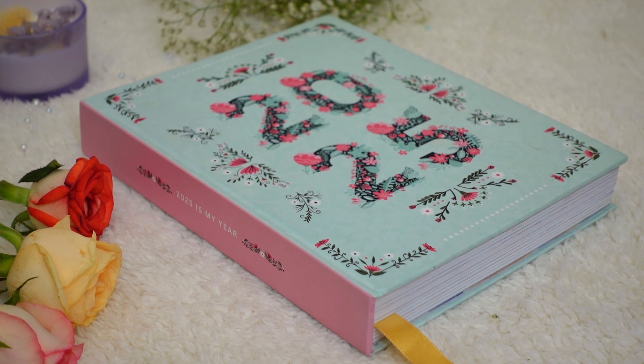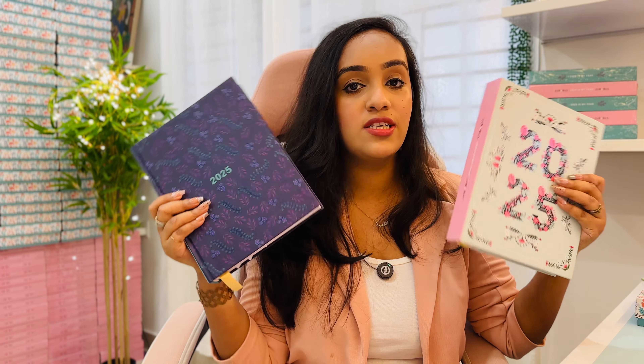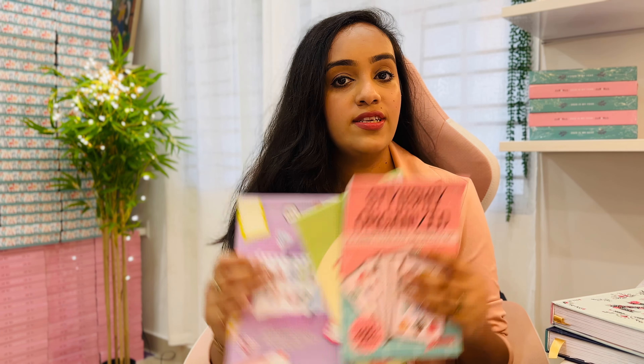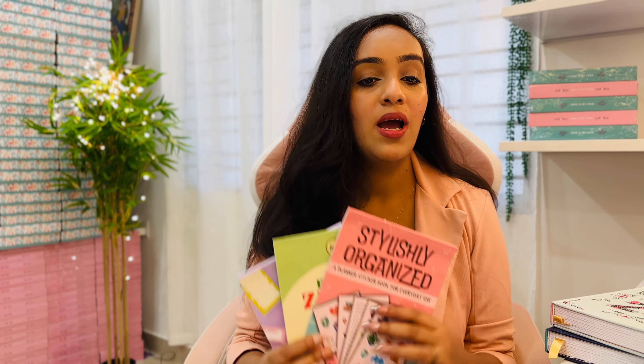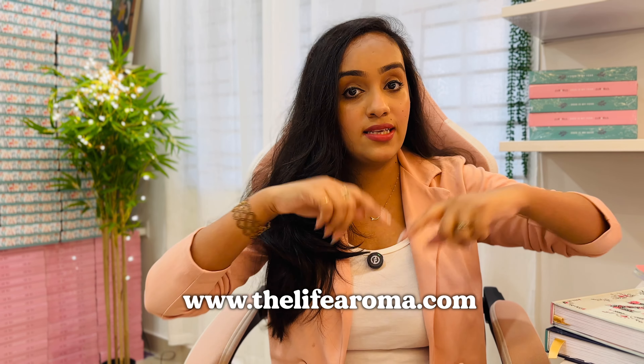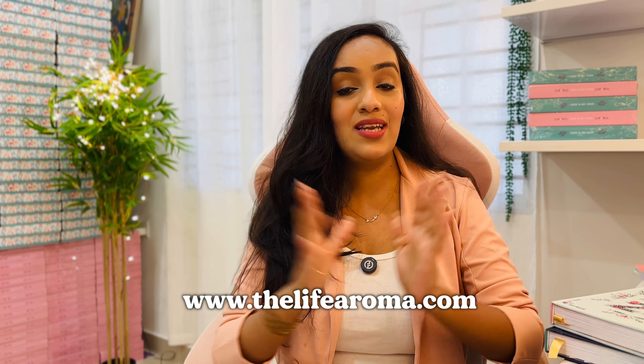We have recently launched our 2025 planner collection. We have two planner cover options to choose from — the inside contents are the same but the color options are different. We also have three sticker books to choose from, which are all you need to plan your 2025 whether functionally or aesthetically. Today's video focuses on the planner only; the sticker book flip-through is coming soon. The website link is in the description box below.